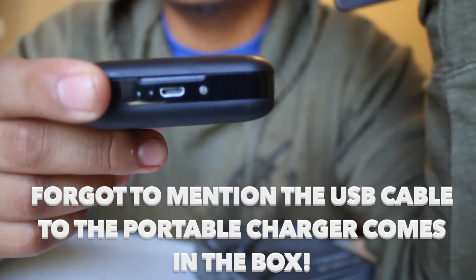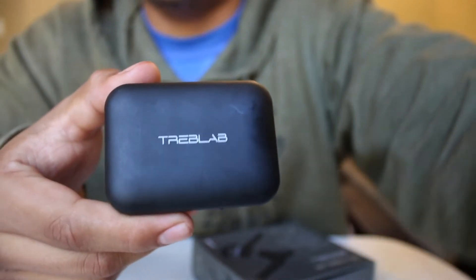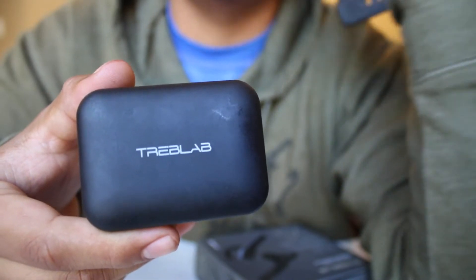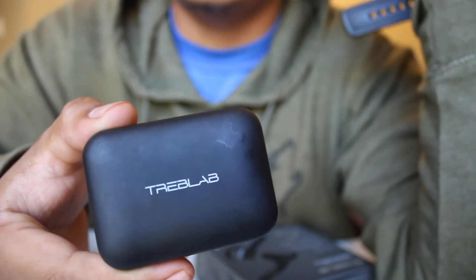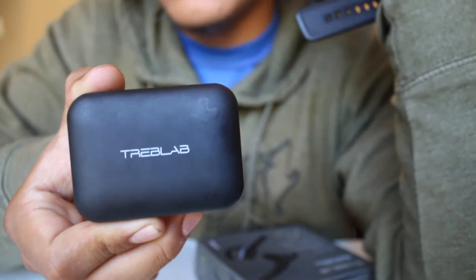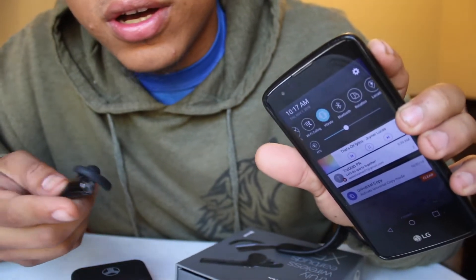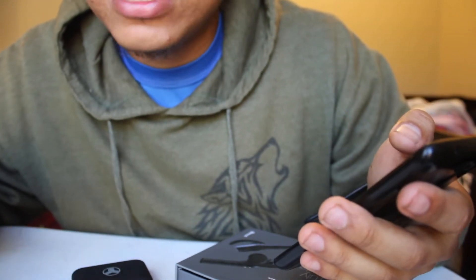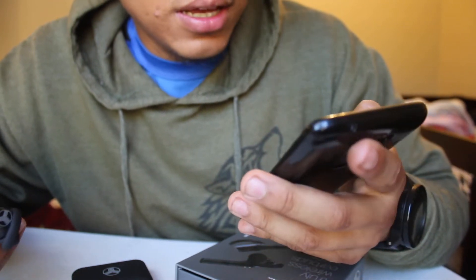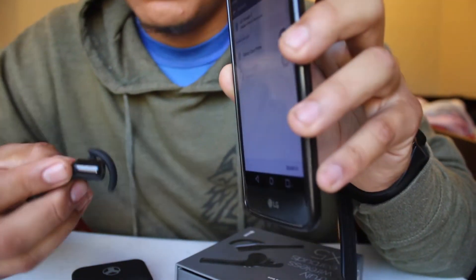The portable charger will last you a while, and as you can see there's a USB plug where you'll eventually need to charge the box itself. Overall this is a pretty cool product — it hasn't failed on me in three weeks. I've had other earphones that gave out in the first week. Now I'll show you guys how simple it is to connect these earphones — first, turn on Bluetooth on your phone or whatever device you're connecting to.